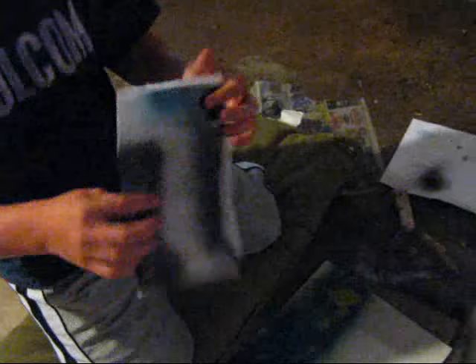And now you choose paper to make up the mountains. How many mountains do you want me to do? Let's do three. Three? Okay.